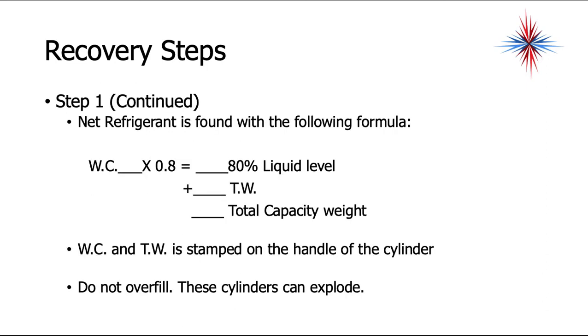Step two is to find how much net refrigerant you're able to recover. The weight of the container — called the tare weight — times 0.8 gives you the 80% liquid level. Add the tare weight to get the total capacity weight. WC and TW are stamped on the handle of the cylinders. Do not overfill — these cylinders can explode.